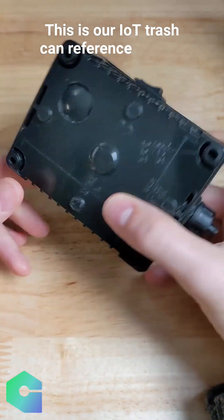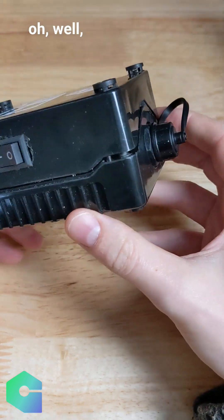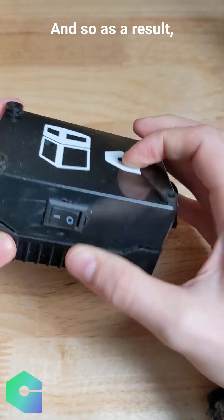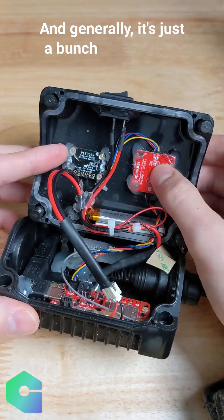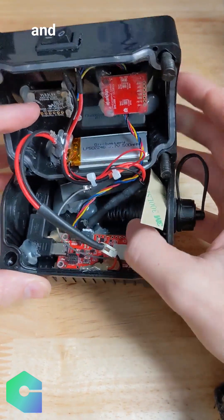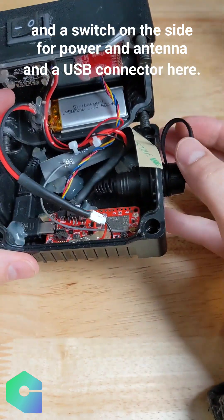This is our IoT trash can reference design, and it was put into this case because we were thinking we should make it really waterproof. As a result, it's got all these waterproof connectors. Generally, it's just a bunch of SparkFun and Adafruit boards, then a SparkFun dev board with the NRF9160, and a switch on the side for power, and antenna and USB connectors here.